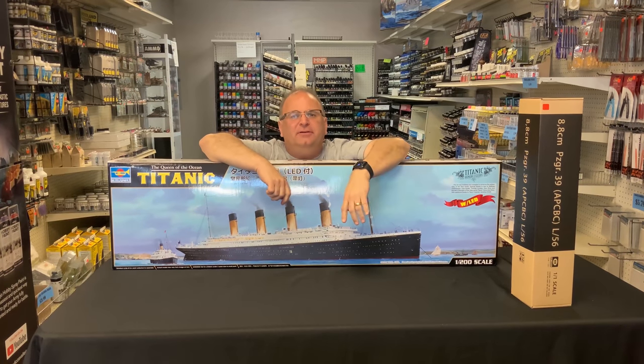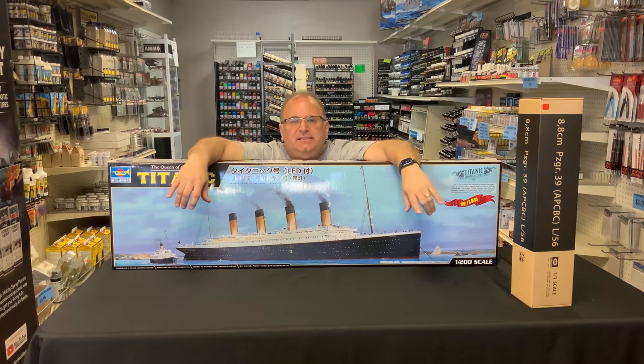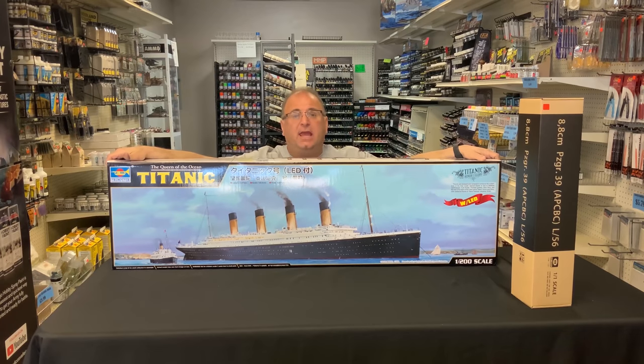Hi everyone, it's Andy from Hobby Headquarters. I've got a really big kit to share with you guys today — a very big kit. This is the brand new Trumpeter 1:200 scale RMS Titanic and as you can see it's massive. The hull is the size of this box right here, so this is over five feet long.